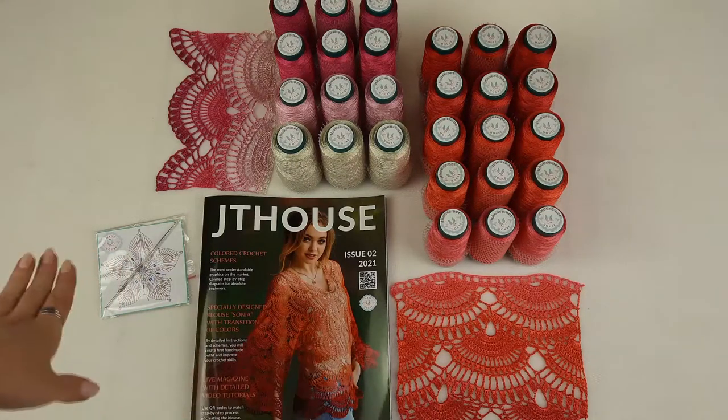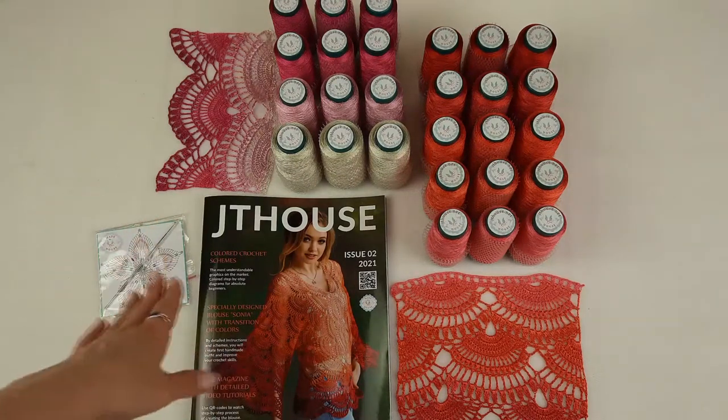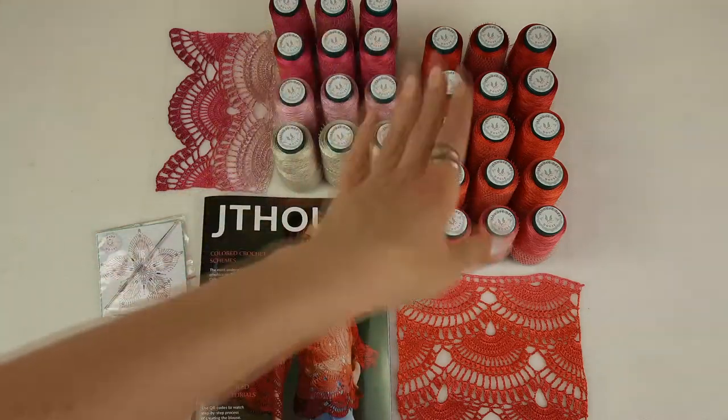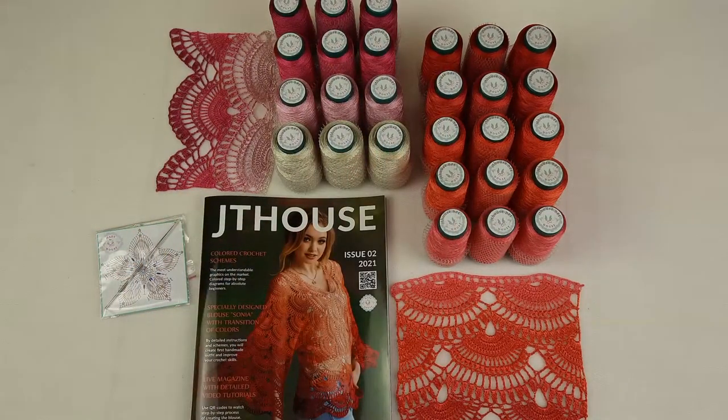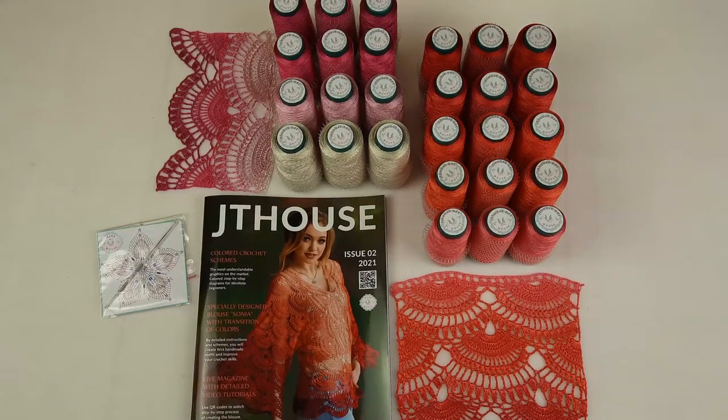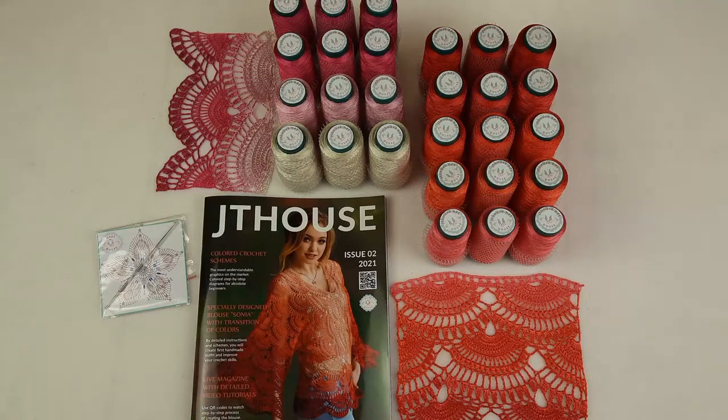I am also sending a small gift — a crochet hook of 1.7 millimeters, which is perfect for this thread and for this blouse. I am using the same hook all the time, so I know it is perfect to make lace like this. Right now I will pack everything and send it to my new student. Let me show you all these colors up close.